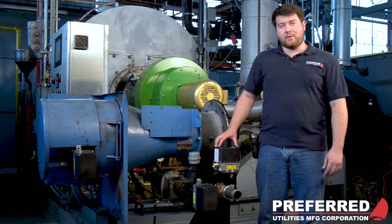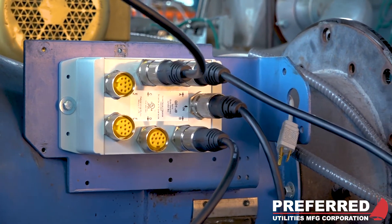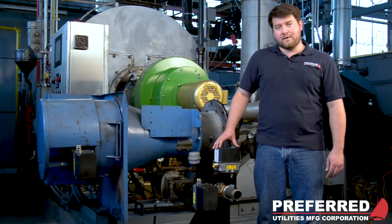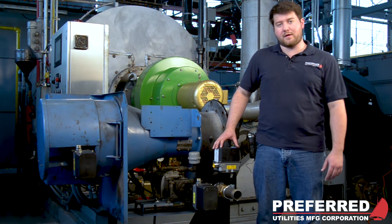This is how it should look once the installation is complete. The next step will be to wire the servo into your control panel and then to complete the servo setup on the FlexFit LCD keypad. For more information, you can check out our video on the FlexFit servo setup and wiring.